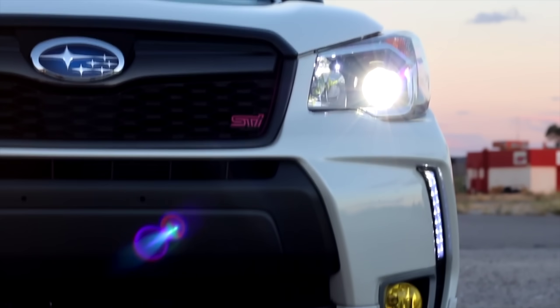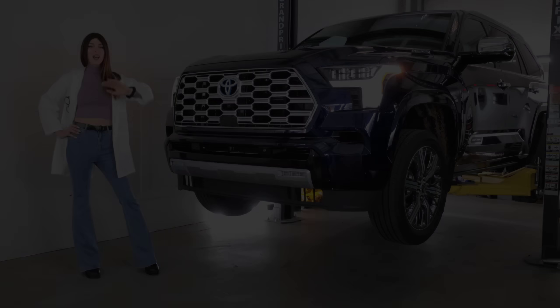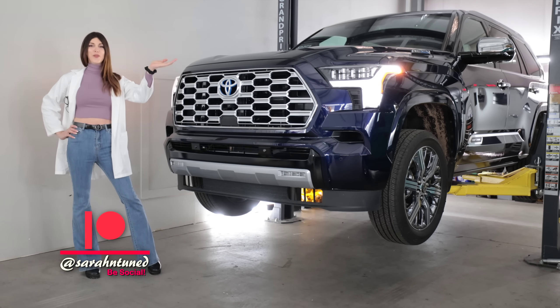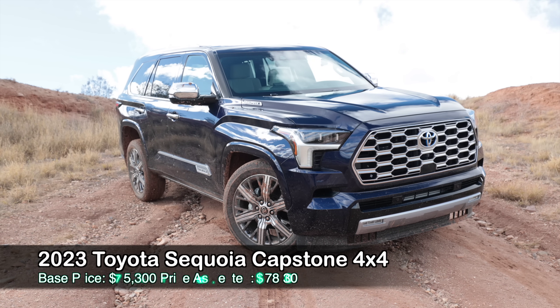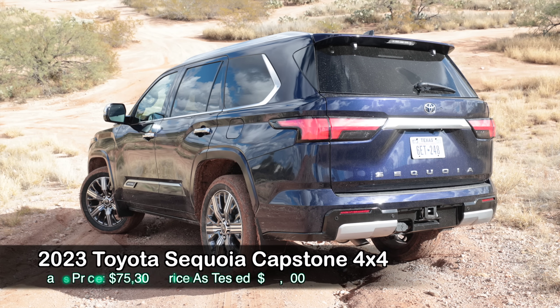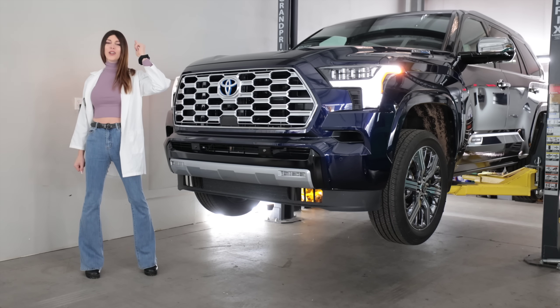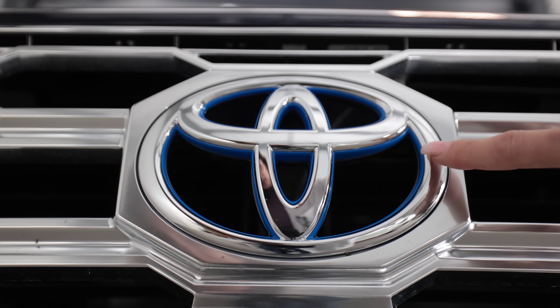Hello, people of the internet, welcome to another vehicle review. Today I have a 2023 Toyota Sequoia Capstone Edition. Capstone means it's basically a Lexus with a Toyota emblem on it, and Sequoia because people like trees. Today I'm going to get this thing up in the air, nerd out on the tech specs, see how it's constructed, and then take it out and give it a rip.